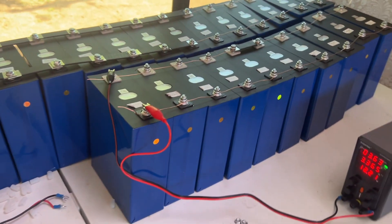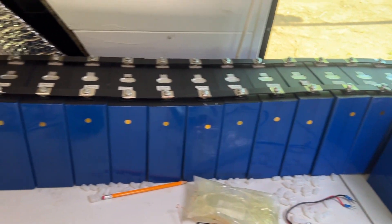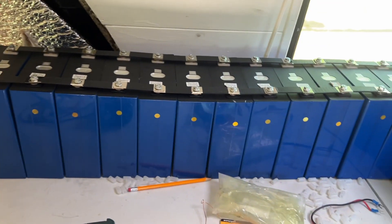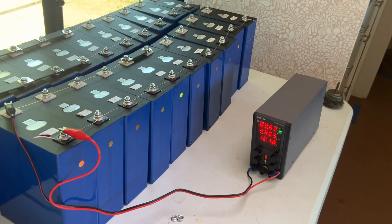So what this top balancing process is doing is bringing all of the batteries back up to the same state of charge — 3.3 volts, or actually I'm going to take these up to 3.6 volts — and the state of charge will then all be the same. Then the batteries will start off equally when I put them in the bus.